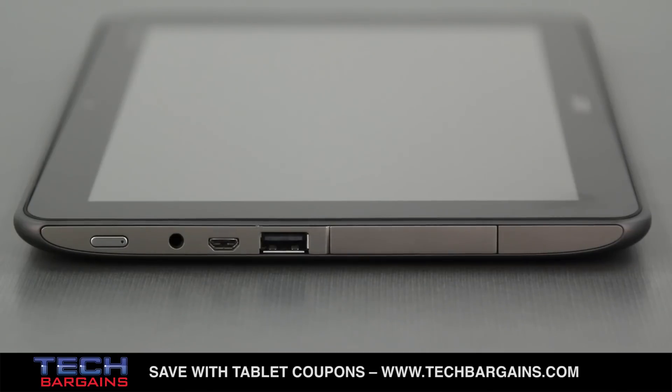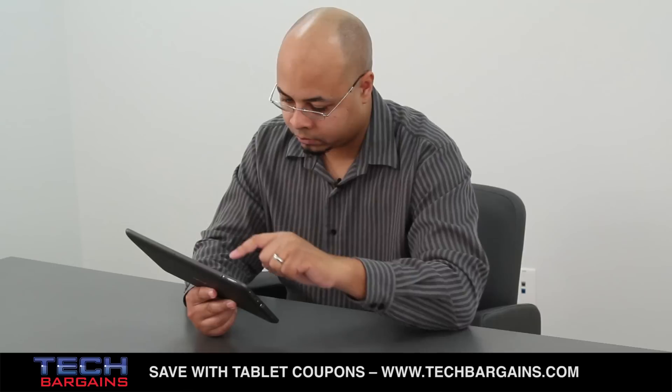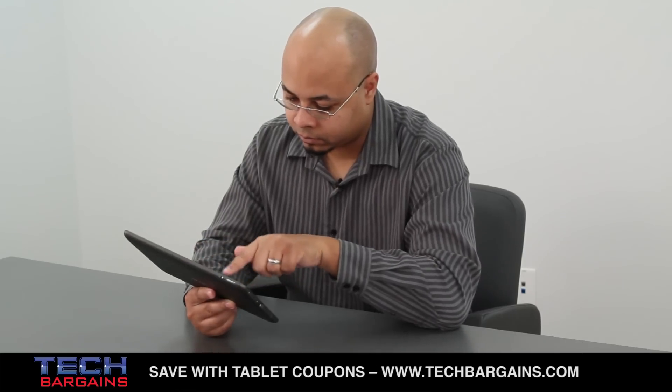While we mentioned that the tablet felt solid and sturdy as a positive, it's also actually a negative for the slate. It's half an inch thick and weighs over one and a half pounds, making its weight and size hard to ignore. Compared to a notebook it's a lot more portable, but it's significantly heavier than other tablets out there.